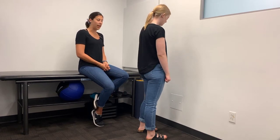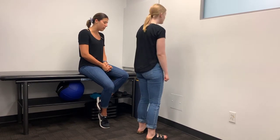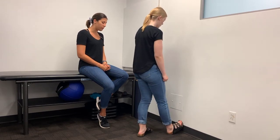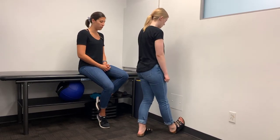For a standing wall calf stretch, come right up to a wall. Think about getting your heel really close to the wall so you can get the ball of your foot on the wall, not just your toes.